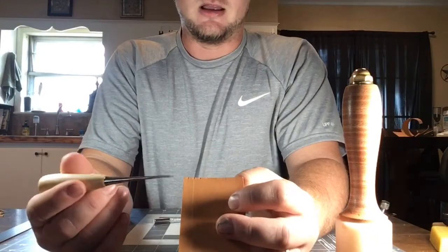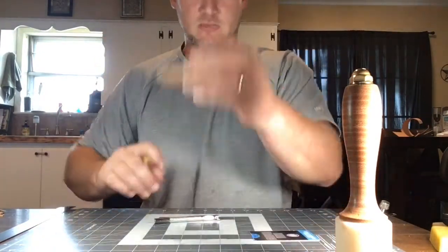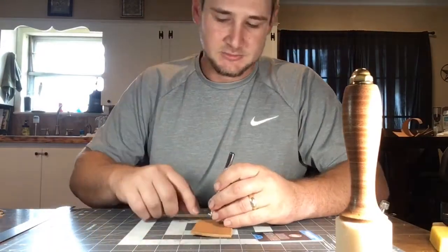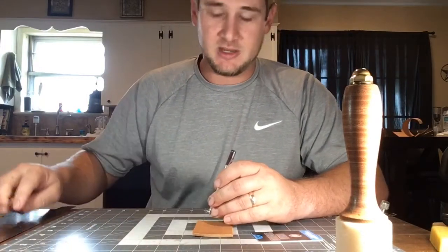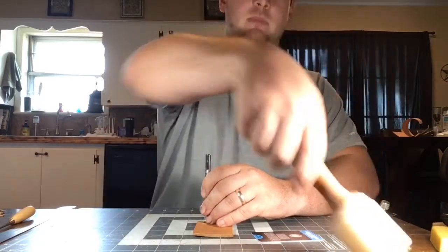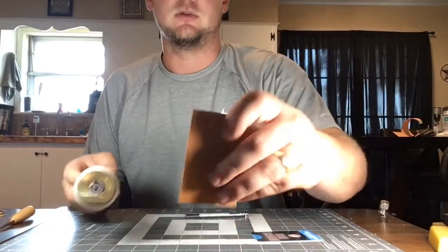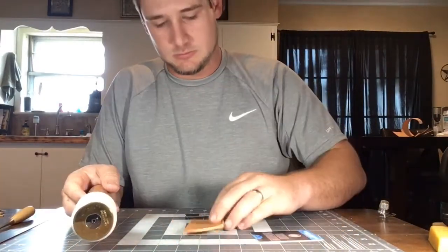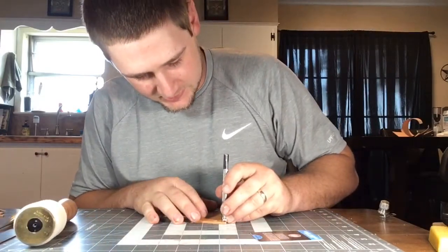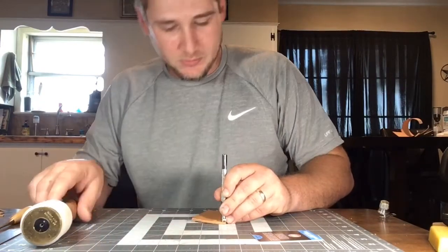I barely push it and make my indentions on both sides of my line. I have both my indentions there and the middle one. So what I'm gonna do now is angle it straight from my line to my indention — as so — and you have a good angle. Just continue that. I like to flip my project around and it's best to go with the flow of the arrow.